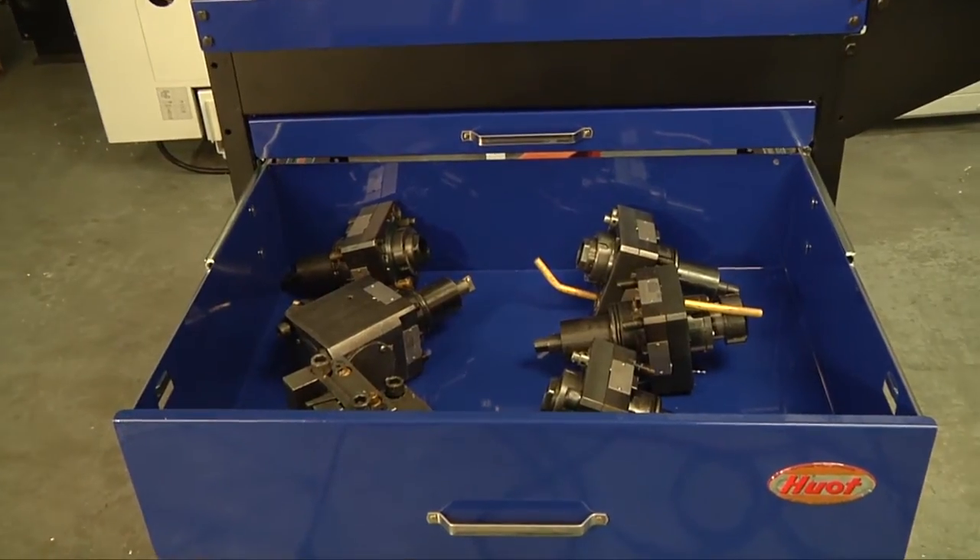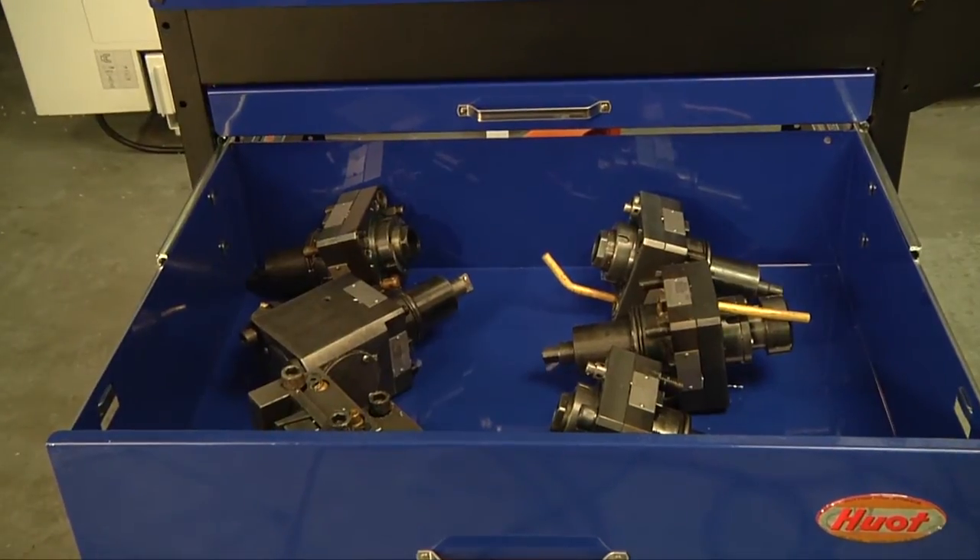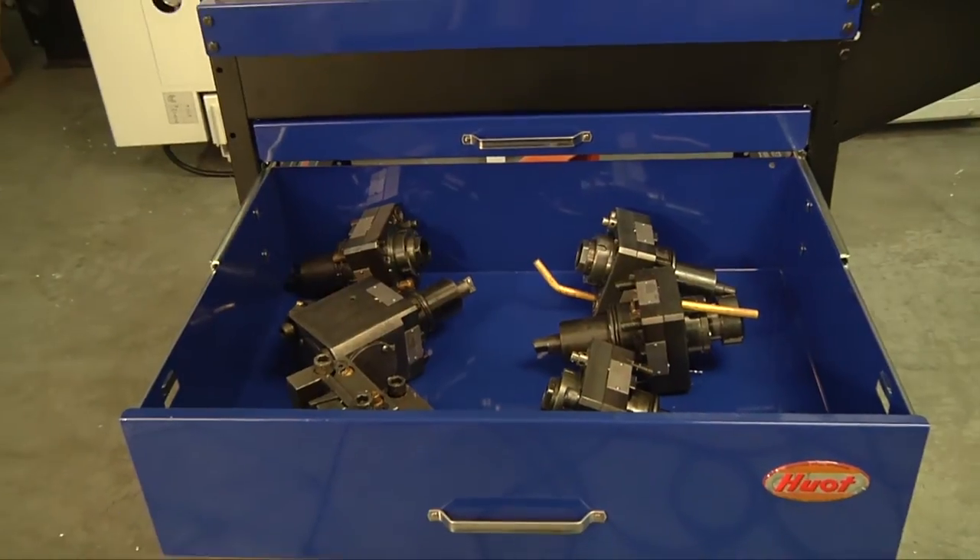Hewitt sells this handy webbing too, so the tools don't make contact with one another. This handy six inch drawer is a great place to store those expensive live tooling heads you just can't seem to find a good place for. Now you know where they are all the time.